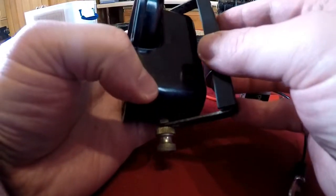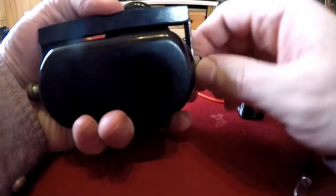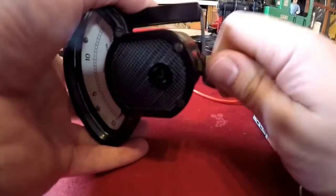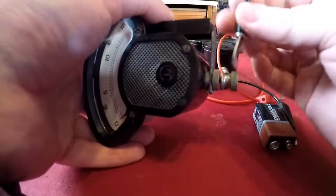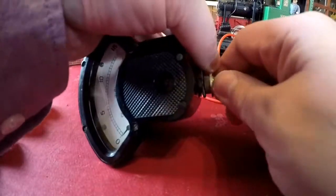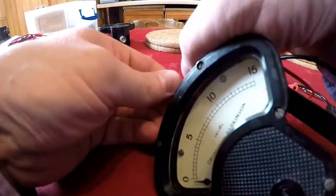So we'll slot our shunt in like so, using these inner thumb nuts to lock it in place. It is a little fiddly, but I think these were intended for industries where you would set this up at the beginning of the working day and then basically leave it set up as an ammeter or voltmeter or whatever.